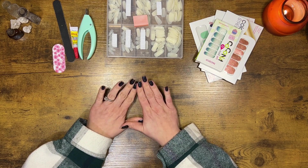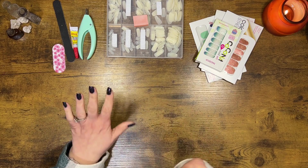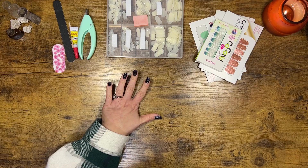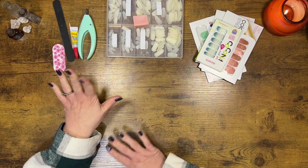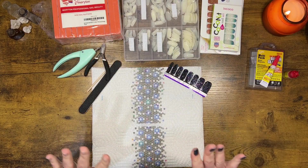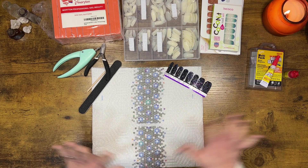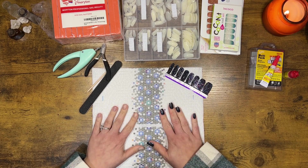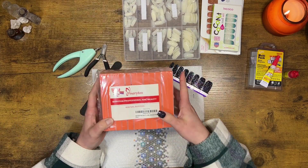We have a really fun video today. We are doing our nails. I've already got this hand done, but I'm going to be doing this hand with you guys. So let's get it going. Before we get started, let me just go through and show you what I use to do my nails. I have these and I'm going to link everything down below.